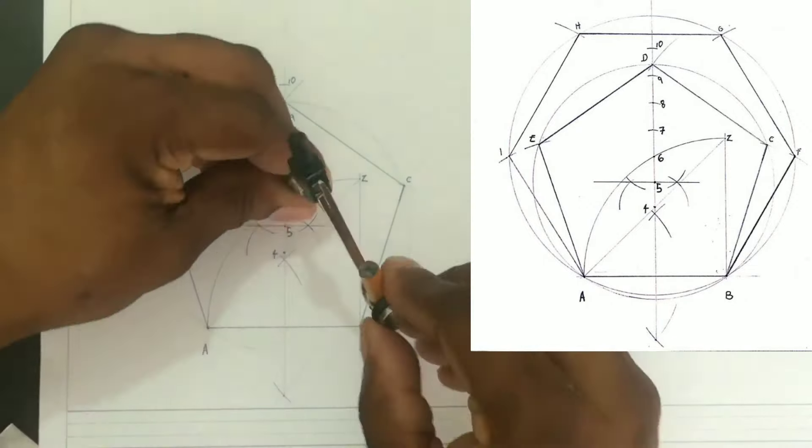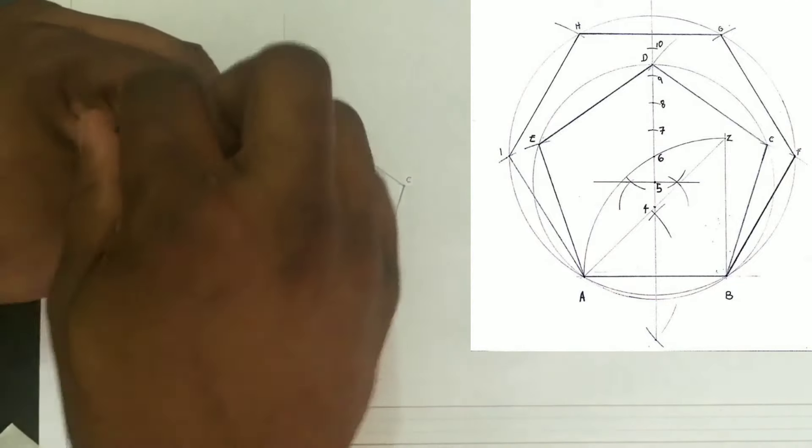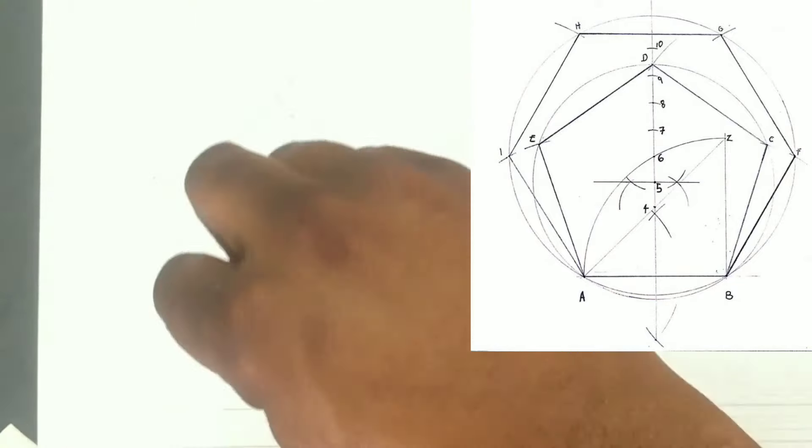To construct a hexagon, which is a six-sided polygon, we will put our compass center at point six and draw a circle. This circle will pass through both point A and point B.